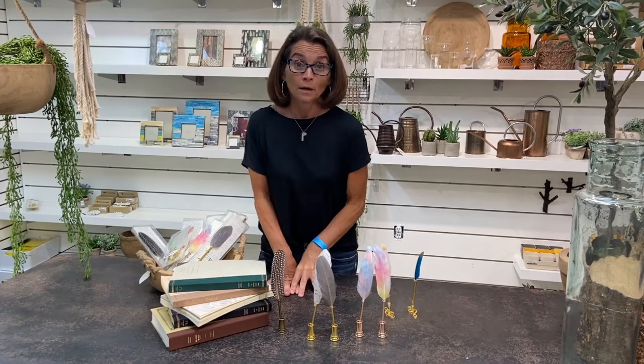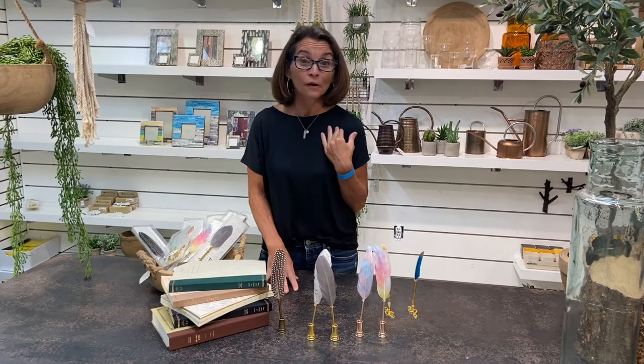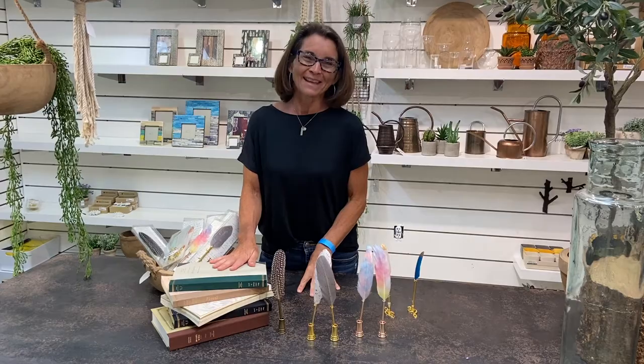So there you have it — the quill pen. An amazing stocking stuffer, gift basket item, gift for yourself, gift for your friend, and I can't say enough about them. All right guys, it's been fun. Thanks, bye.